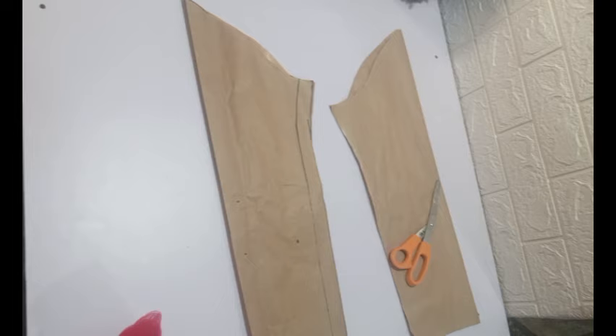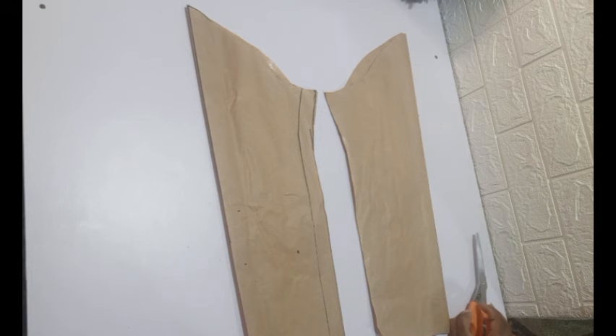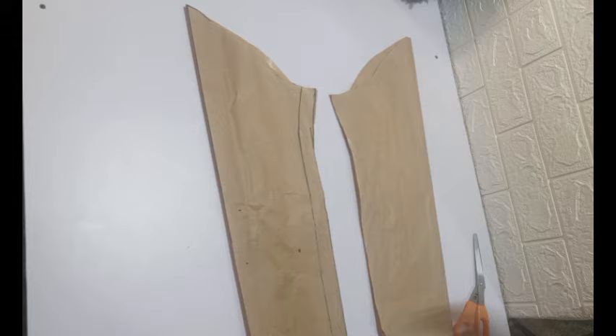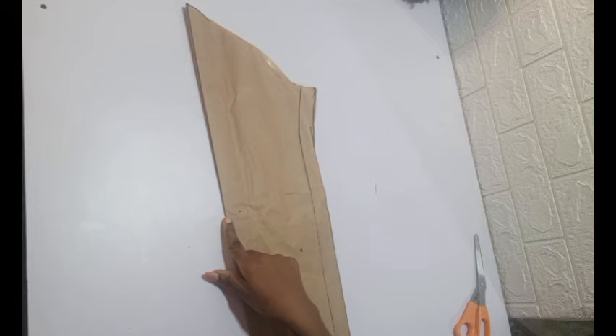Welcome back. In this video we're going to be doing our basic sleeve — your basic long sleeve. I have made two because I'm making two sleeves, but I'm going to be using one for illustration. Please make sure you have two pattern copies because we're going to be cutting out this paper from one of them, so you will not have that pattern again. Make sure you have a main basic sleeve pattern stored in your archives.